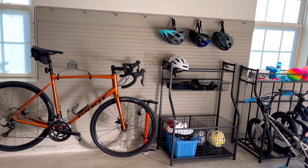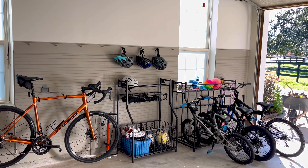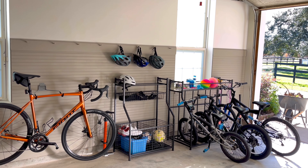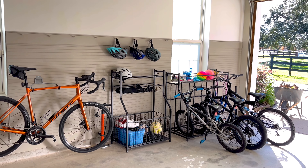That's it for today. I hope showing you our garage storage for our bikes and sports equipment has helped you figure out how you want to organize your own garage. Let me know if you have any questions in the comments below — I do try to answer them whenever I get a chance. Bye guys!